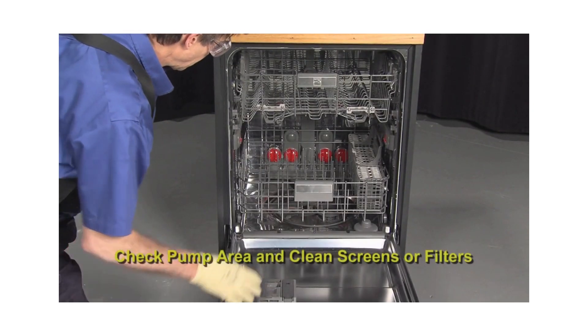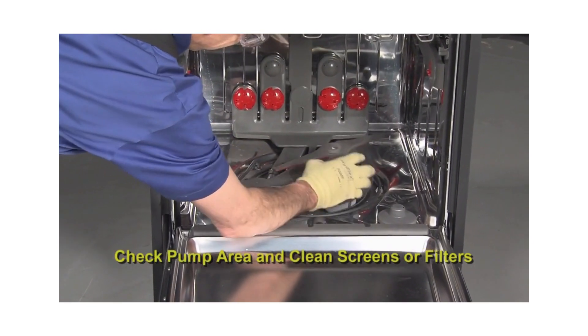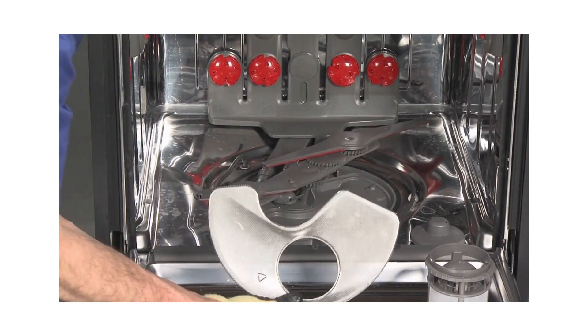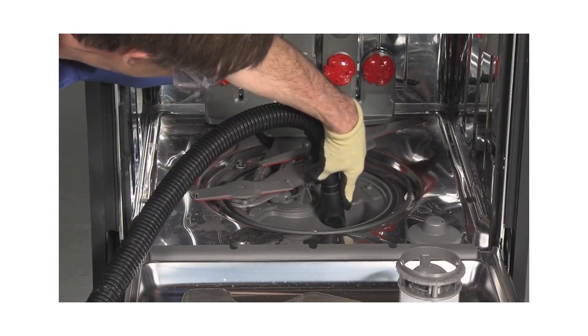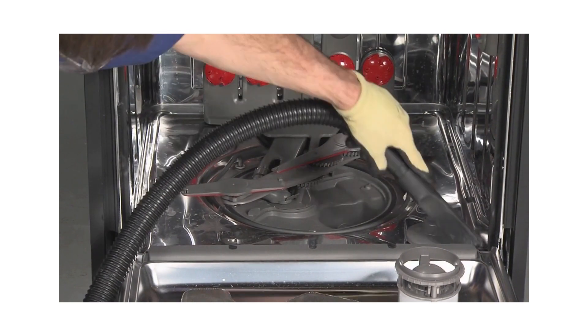Next, clean the pump area on the inside of the dishwasher. If the unit has screens or filters around the pump, remove them to clean the sump area from any dirt or food debris. If there is a large amount of debris, advise the member to refer to the owner's manual for proper cleaning procedures.